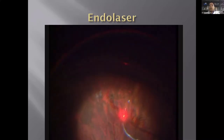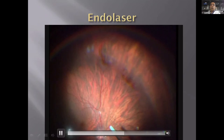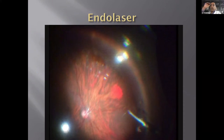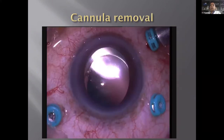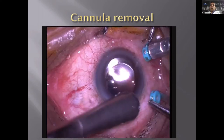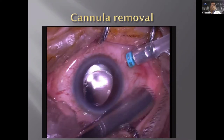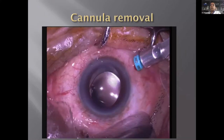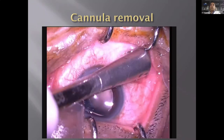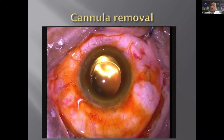The last step in any primary detachment is endo-laser — once you flatten the retina, you seal it with laser or cryo based on location. At the end of surgery, we remove the cannulas and apply pressure with a smooth massager for 10–15 seconds. For a fresh case without silicone oil, massage usually holds the incisions. If there's a leak, or if oil was used, we suture with 8-0 vicryl, which is absorbable and holds the wound well.